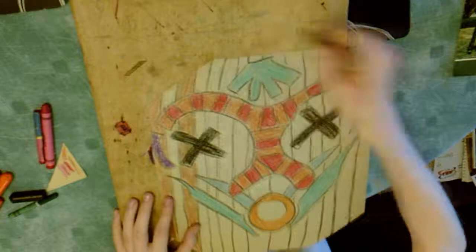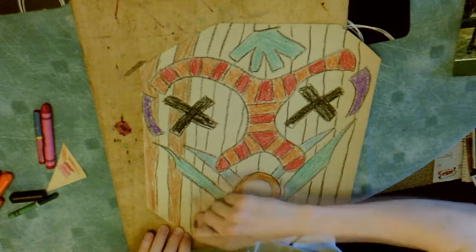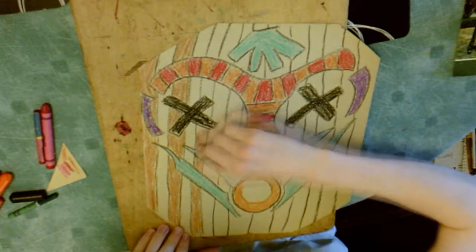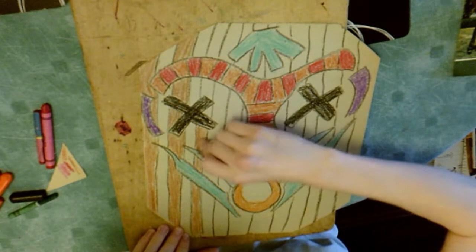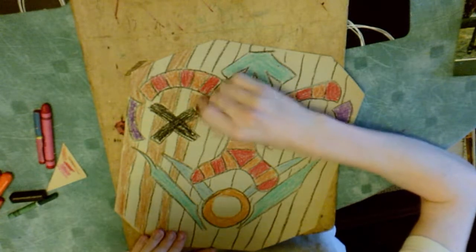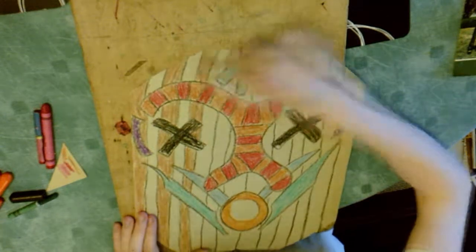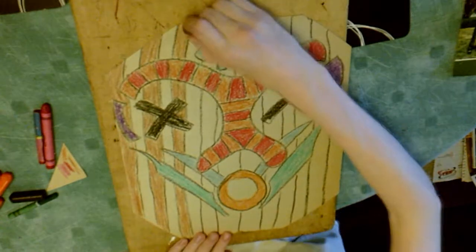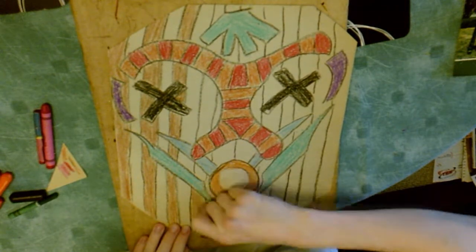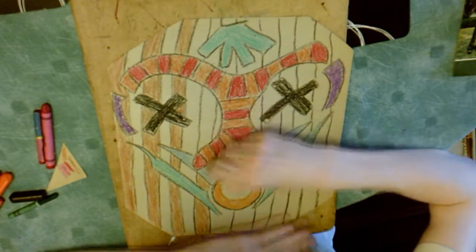You don't need to worry about your mask not looking completely perfect, because what you have to imagine is that these masks were being made by just normal people like you or me — not artists — and they wouldn't always have been the best craftsmen. So their actual masks would not necessarily be perfect either. You can just rest easy knowing that the imperfections make it more real, if anything, and embrace them. We'll fast forward through the rest of me colouring in these lines, as it's all pretty much the same thing.